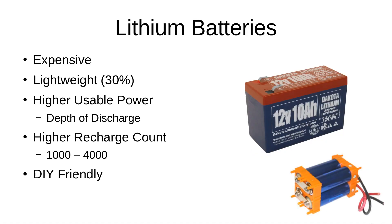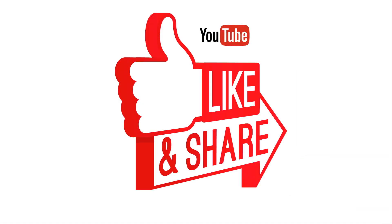With lithium batteries, they are more expensive, though prices are starting to come down as they become more popular. They weigh about 30% of a comparable lead acid battery, have higher usable power due to their deeper depth of discharge, and a higher recharge count of 1,000 to 4,000 cycles. Many people also choose to build their own DIY lithium battery kits, which is a neat project in itself. I hope that helps anyone trying to make a decision about purchasing a battery for ham radio. If you have any questions, post them below, and if you like this video, please click thumbs up, share, or subscribe. Thanks for watching!